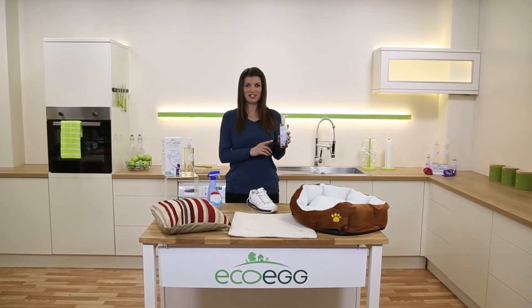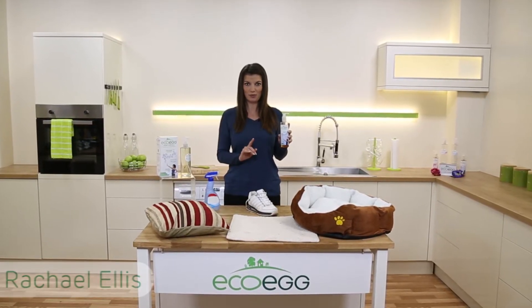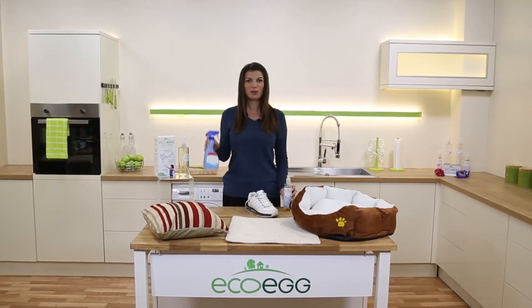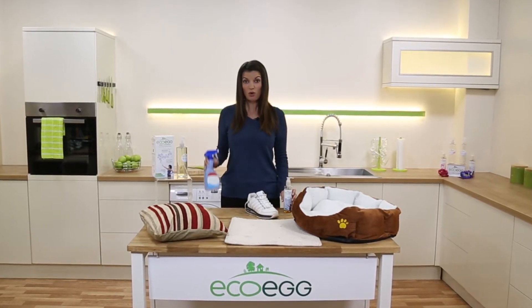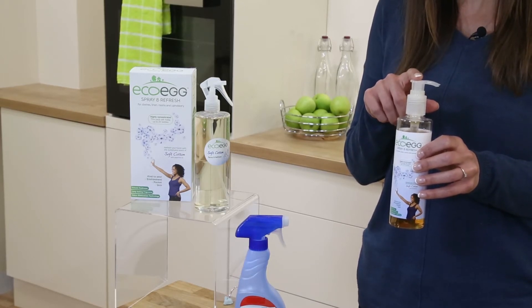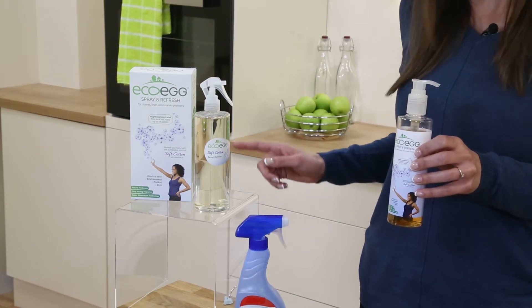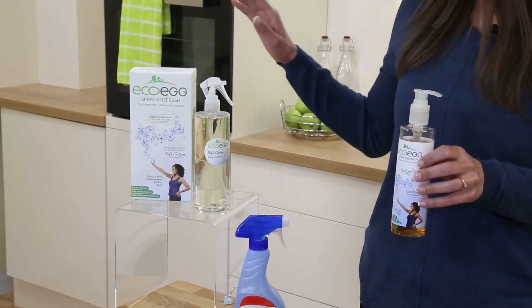This is Spray and Refresh. It's a great cost-effective way to fragrance your home and much more. Instead of buying expensive bottles of chemical stuff like this, all you do is just pump two or three squirts of the super concentrated all-natural fragrance into the dilution bottle. Then you just fill it up with normal tap water. Now you've got a bottle of lovely fragrance.